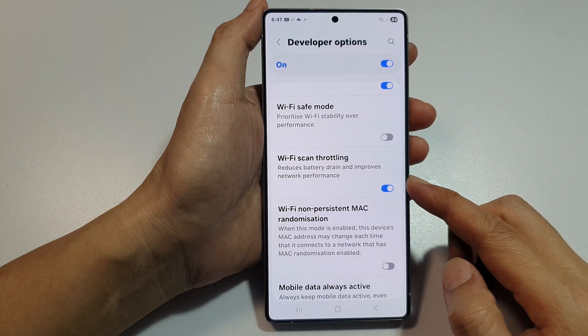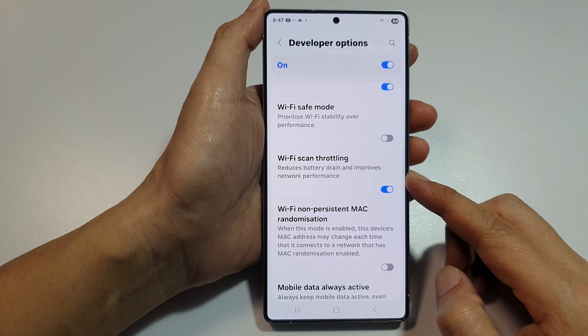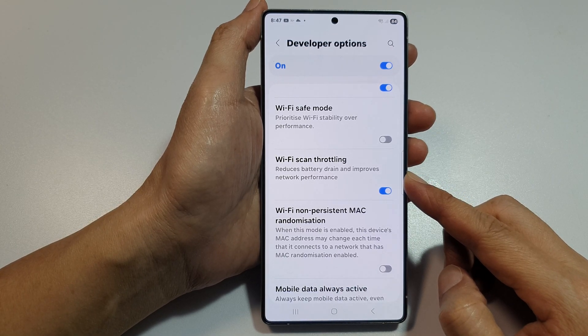How to turn on or turn off Wi-Fi scan throttling on the Samsung Galaxy S25, S25 Plus, the Ultra, or the Edge.